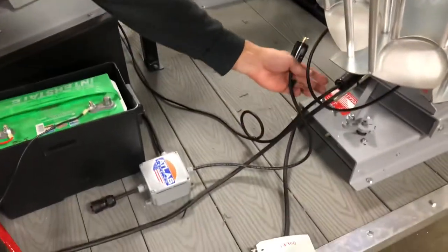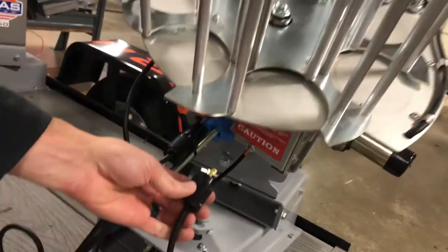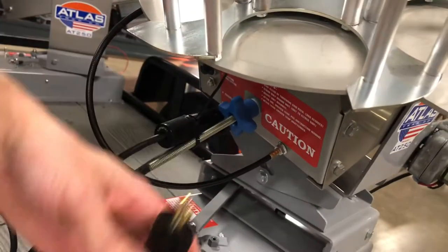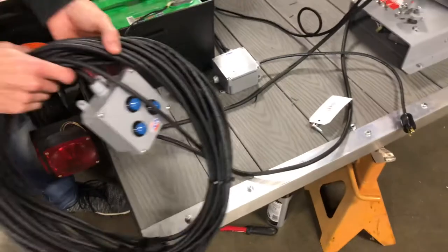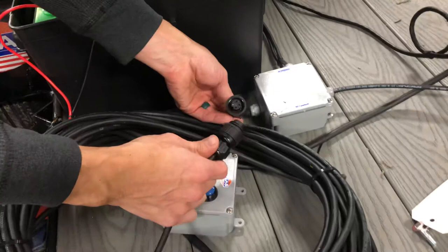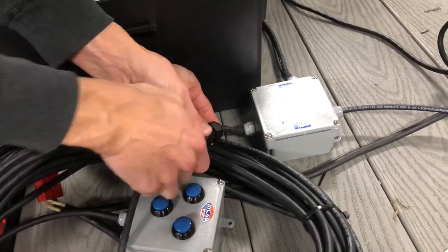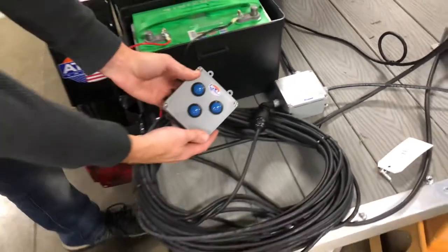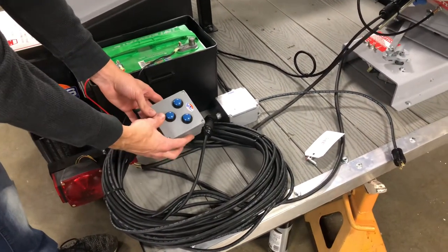You will disconnect your wireless release at this connection and reinstall this connection here that goes to this box. Once all the trapped wires are swapped, you will then connect this Hirschman connector right here to this plug, and that will give you three-button manual control over the trailer, as you see that laid out here.